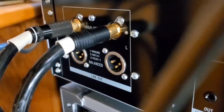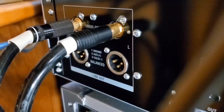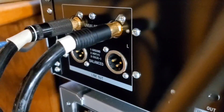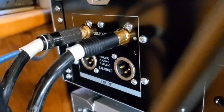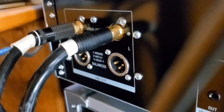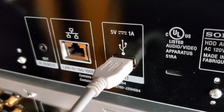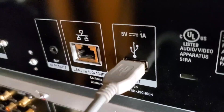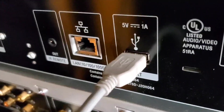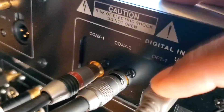This second unit is my Sony HAP-Z1-ES high-res player. It has RCA outputs and balanced outputs, as you can see. These RCA outputs go to input two on my pre-amplifier. This does not have coaxial or optical digital outputs — it has a USB output. That USB output doubles as an output; I use it to output to my DAC. This output goes to this input on my DAC.